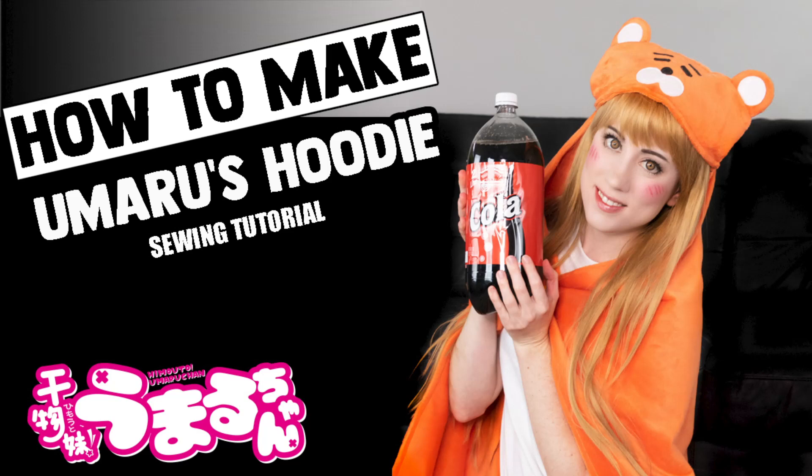Hi guys, Tiffany here of Tiffany Gordon Cosplay, and today we are doing a sewing tutorial for how to make Umaru's hoodie. So let's begin.